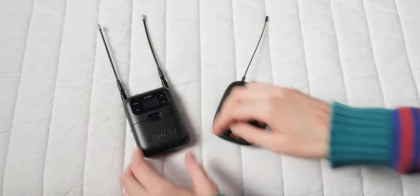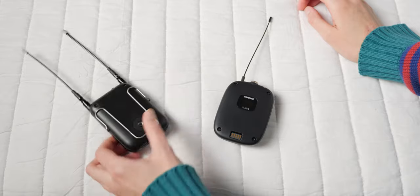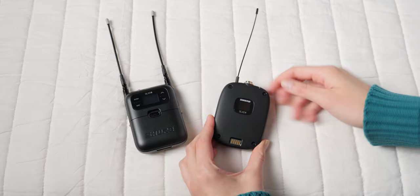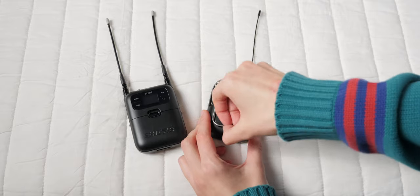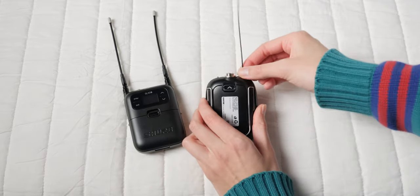The receiver is fully metal, as is the new plug-on transmitter — really fantastic build quality. The body pack transmitter is mostly a hard plastic, but it's done really well. The construction is really, really good.